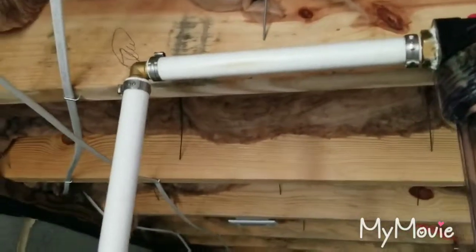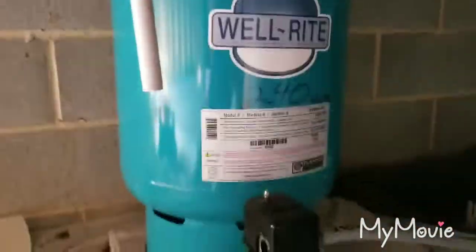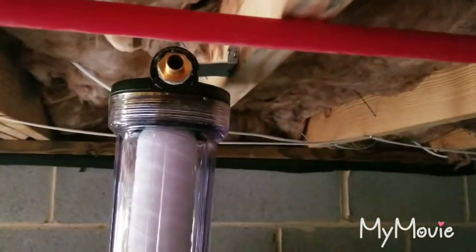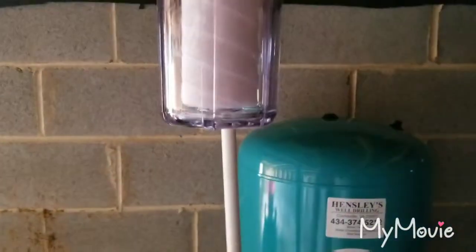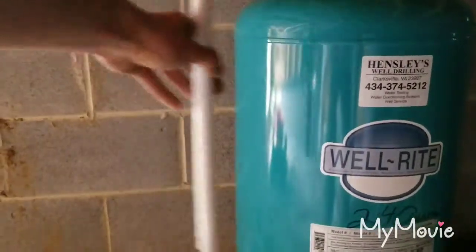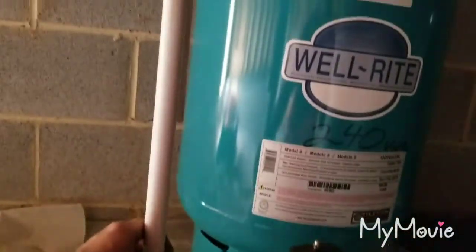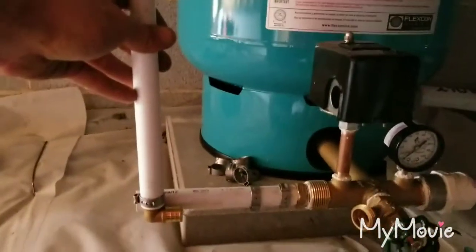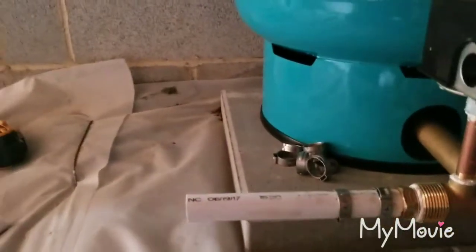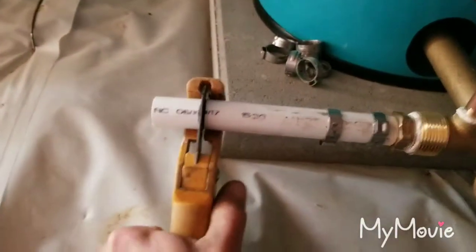We've got our pipe coming out, our elbow coming down, and we've got it stopped right there with our stub coming out. We want to take a step back and make sure that all of this is nice and straight so it's sitting pretty flush. The pipe is a little crooked, so we're going to let that come over there. We line those two up, come down, look at the elbow, and get an idea of where to cut it. We're going to cut it right there and take our cutters.